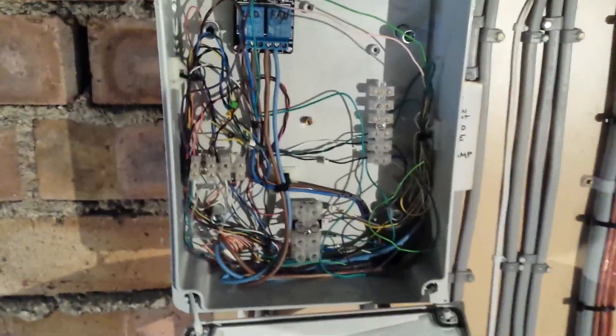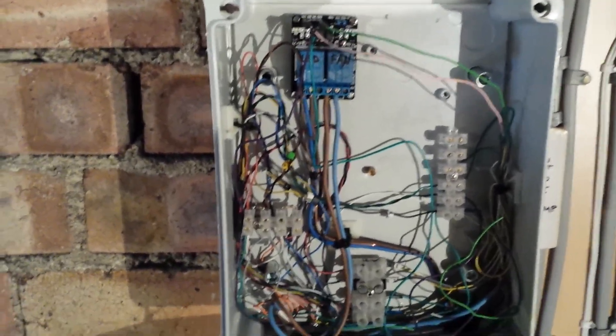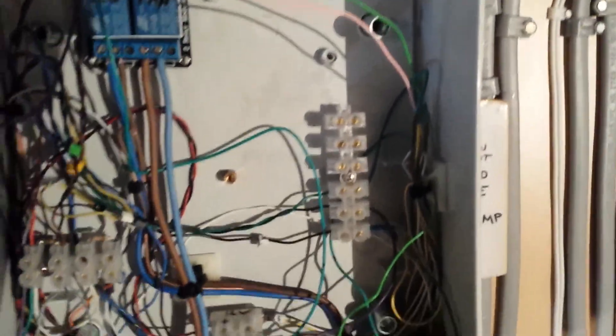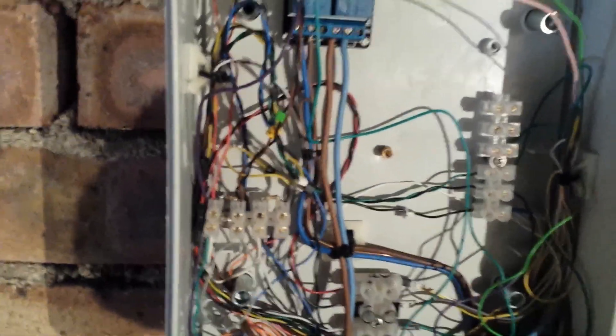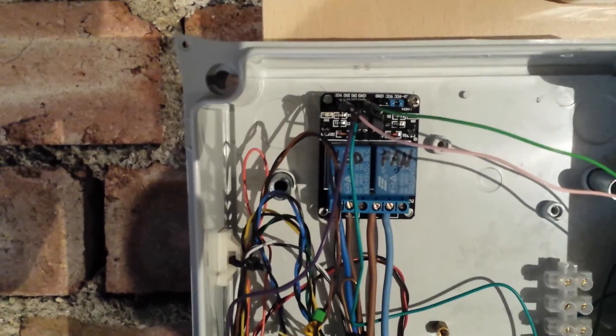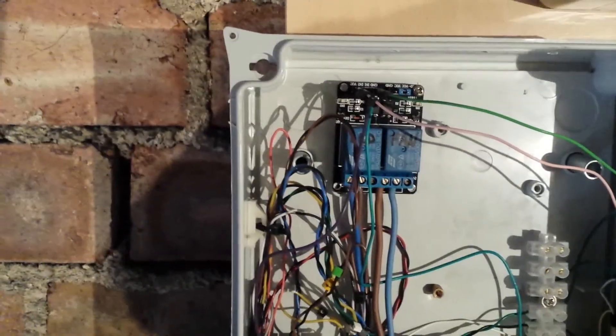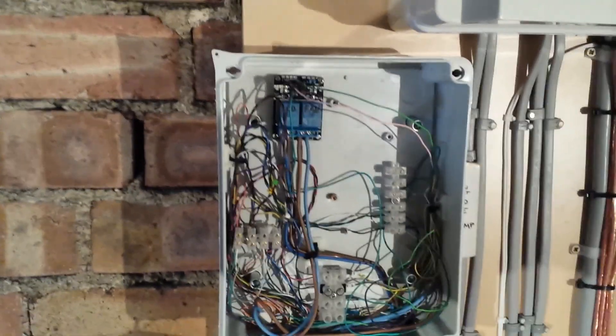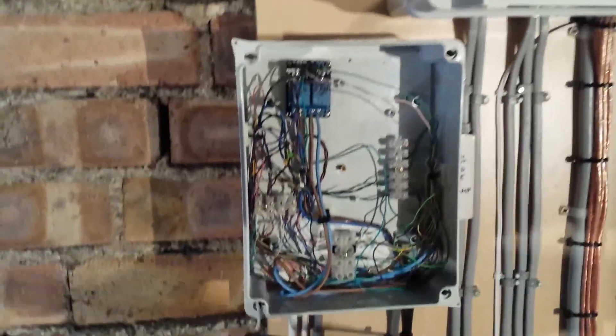Okay, so this is the box. It might look a little bit untidy, but I didn't want to cut the wires too short just in case I want to make any changes in the future. There are a few connection blocks to get the power, which comes from over there all the way through there. We have a few blocks that bring the signals from the Arduino, and we have the relay blocks that control the fan and the LEDs. The fan is the extraction fan of the bathroom, and the LEDs are some LEDs that I put on the bottom of my bath.